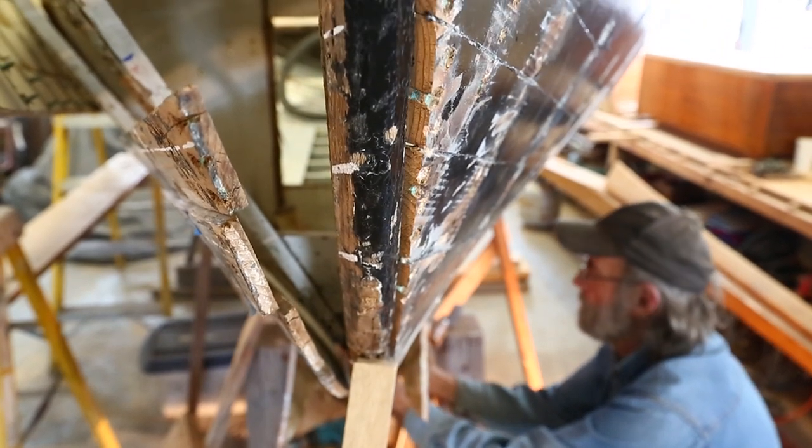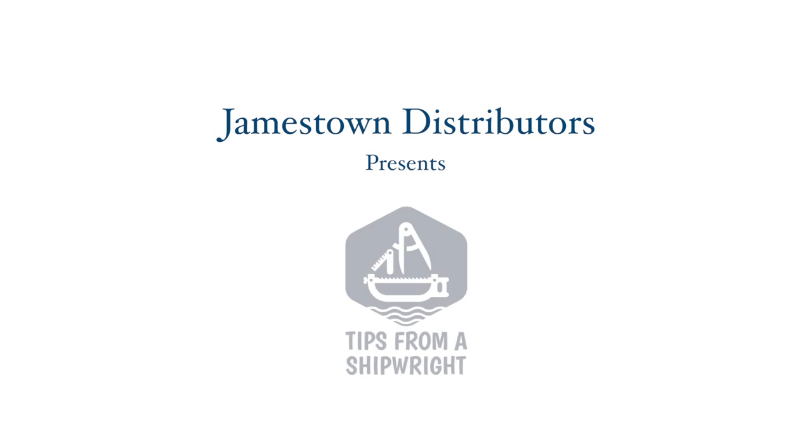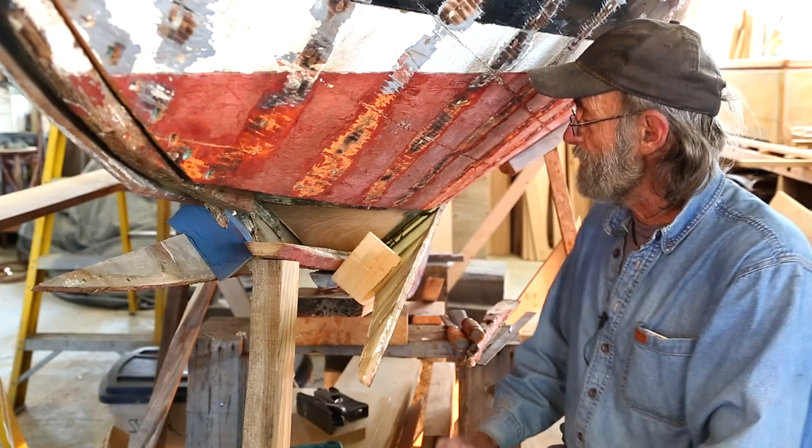I'm replacing another stem here on a Herreshoff 12, and we need to make a pattern of it before we can make the stem itself. It's going to be laminated.